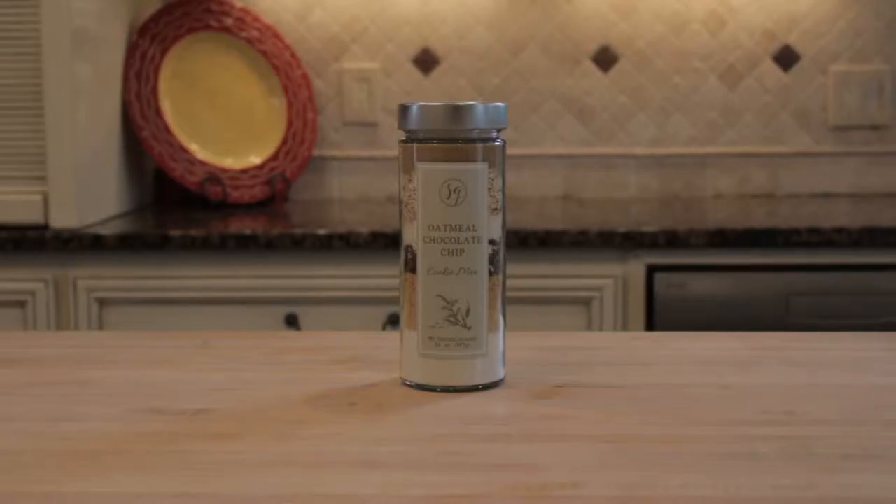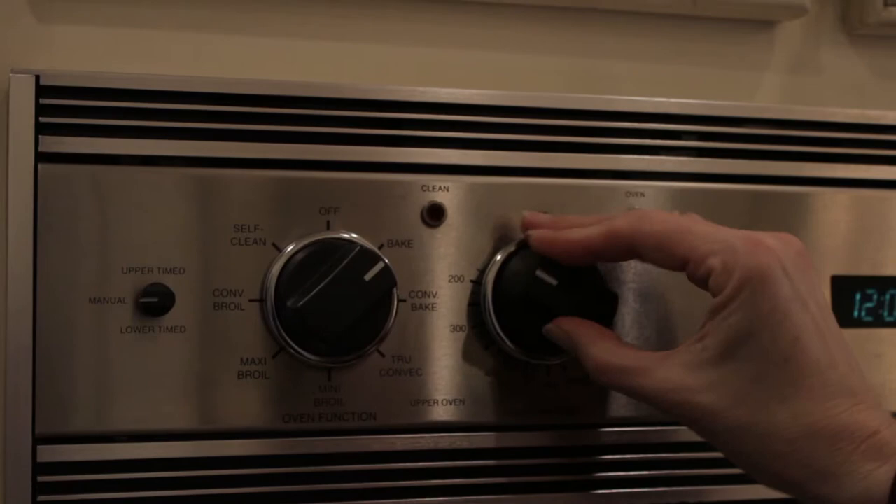To make Sisters Gourmet Oatmeal Chocolate Chip Cookies, start by preheating your oven to 350.